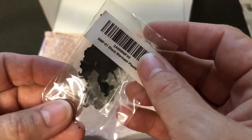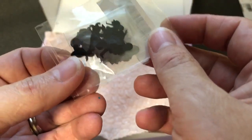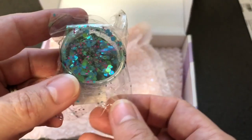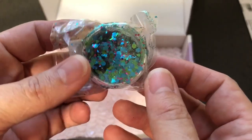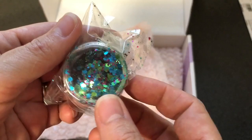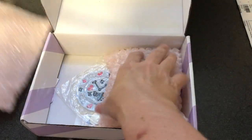Oh, little silhouettes — black mermaid silhouettes, we love those! Oh, look at that — pretty glitters and sequins, all that stuff, and look it's mermaid themed. Very nice.